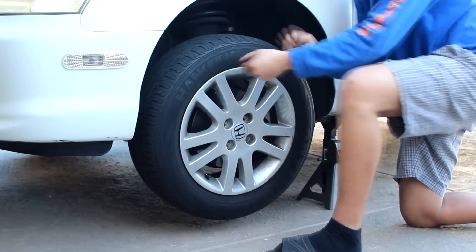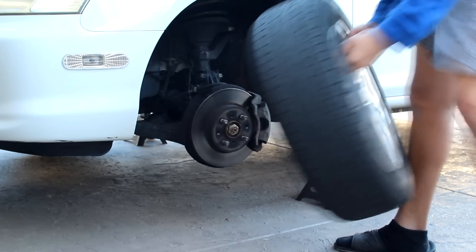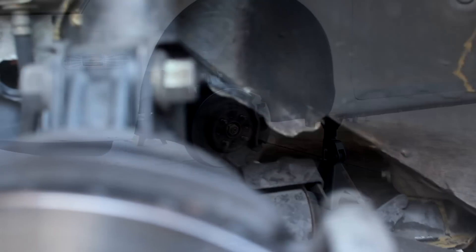Take out the front driver side wheel to expose the drain and fill bolts of the transmission fluid. This is the fill bolt — it's a little deep in but it stands out and is pretty easy to spot. This is going to be where you pour in the transmission fluid. The bolt with the square pattern in it is the drain bolt — you just need to stick your 3-inch ratchet in there to loosen it.